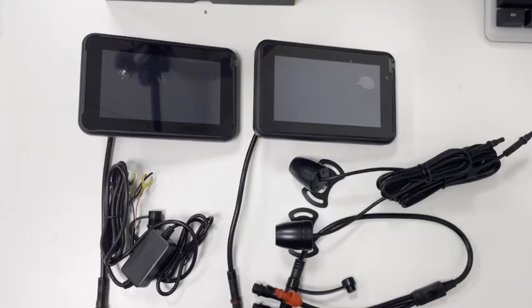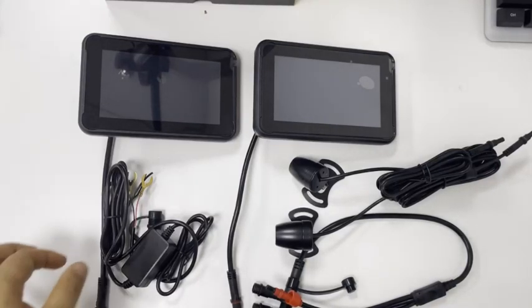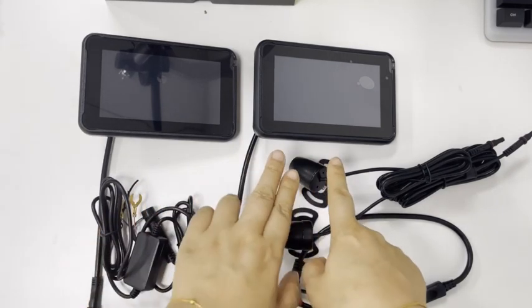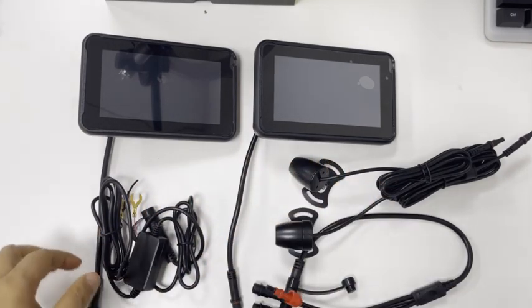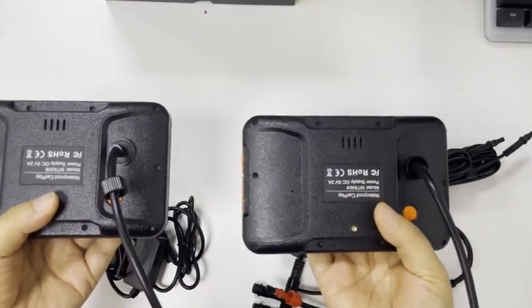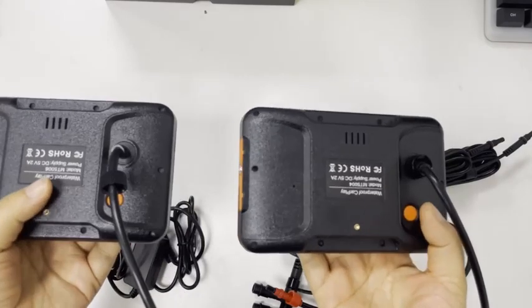Let's take a look at the difference between the MetricTon 5006 and MetricTon 5004. There is no difference between these two hosts. They have two colors to choose from, and there is one wire behind the machine.